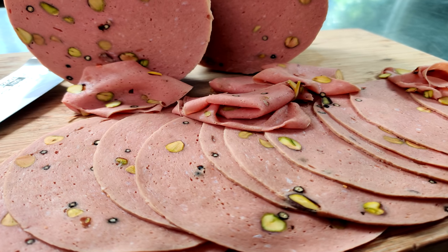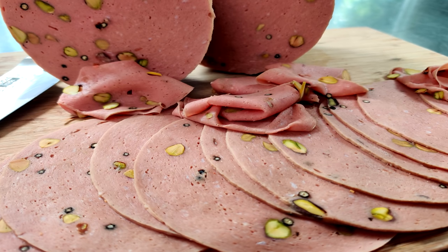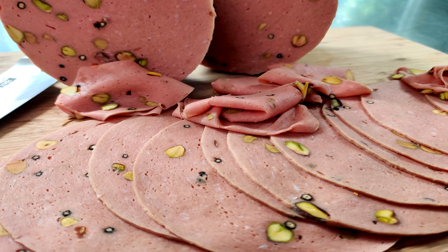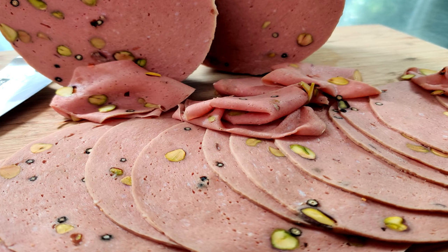Hey everybody, welcome to the Two Guys at a Cooler channel. My name is Eric. Today we're going to be making a viewer requested video: beef mortadella with pistachios and telecherry peppercorn.